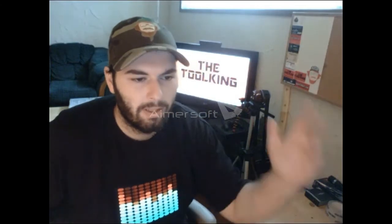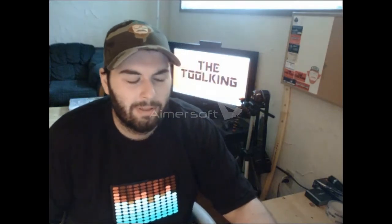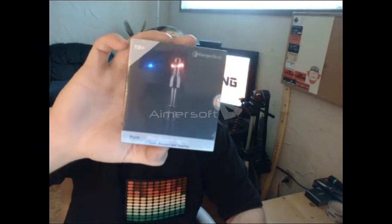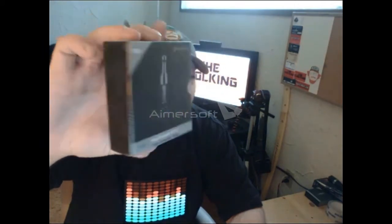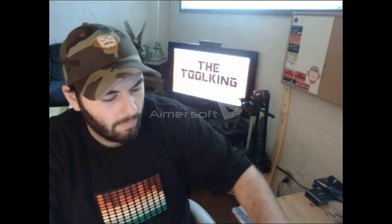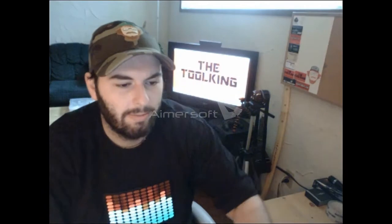Hey guys and welcome back to the Toolkang channel where I video and post anything and everything I want. Today I am going to be announcing the winner of the Kangr Tech ProTank version 2 mini, straight from nickfitnation.com, purchased off of their website and coming straight to you guys for a giveaway. There it is in all its glory, still got the security tag on it and the heat shrink.